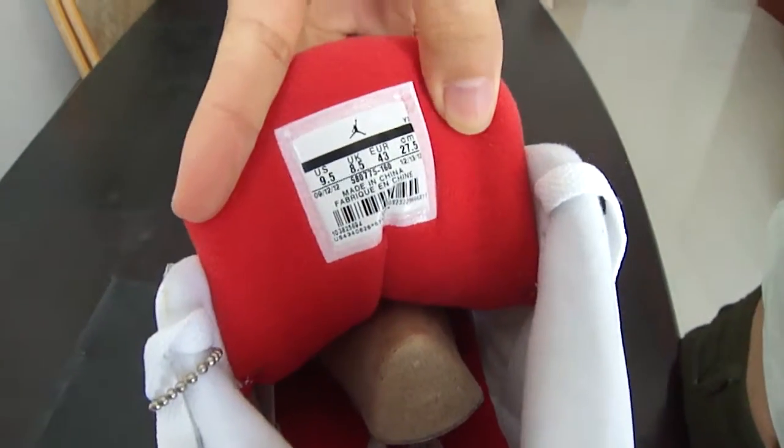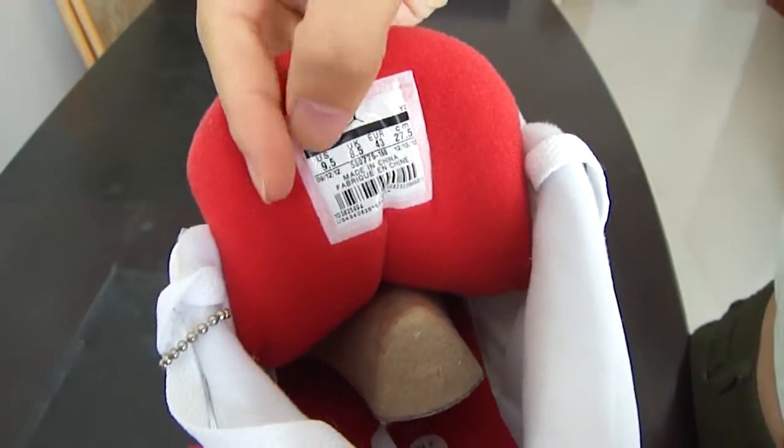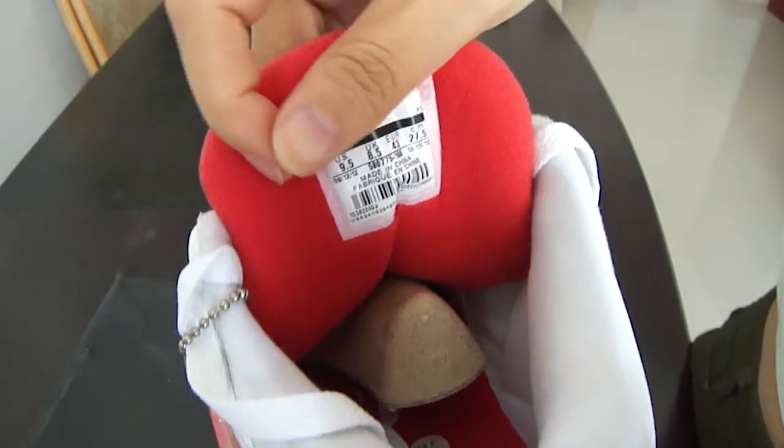We can see a label — this is the size of the shoe.